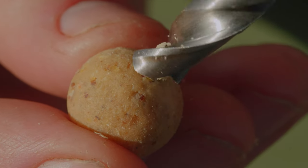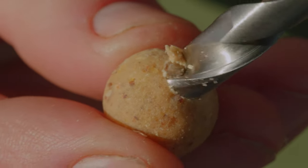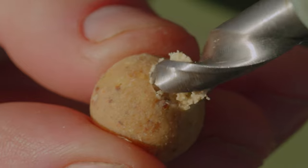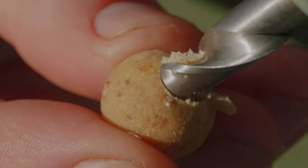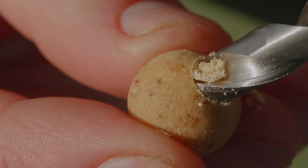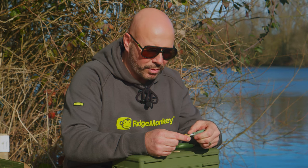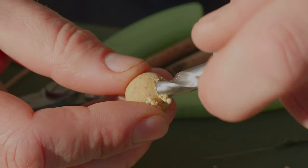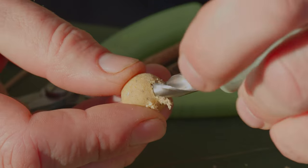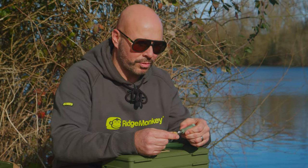You just put the spike into the boilie and don't force it — it's a simple slow twist and you'll see the boilie will start to come up the spiral. It's making a nice clean incision into the bait where you're then going to place a bit of cork, snip it off and apply it to your rig, and it's going to become a balanced bait. It's a really simple process but super effective.